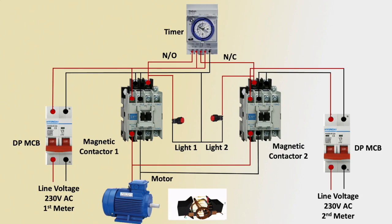First line meter connection — motor runs automatically for 6 hours, then automatically senses 6 hours, then second motor connection runs. Motor operation is very simple with the 2-meter setup.